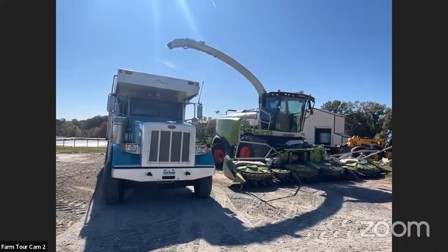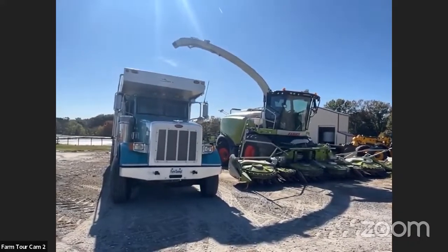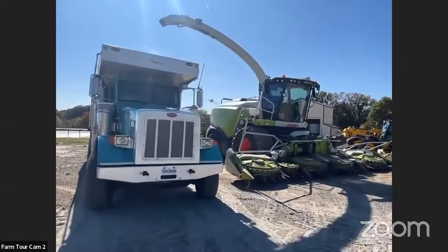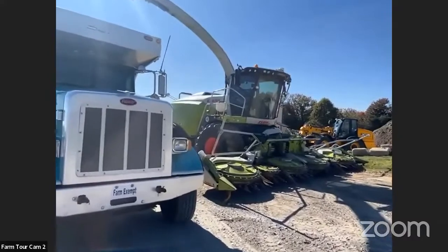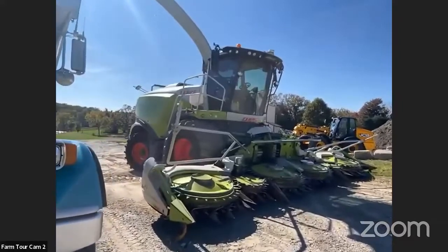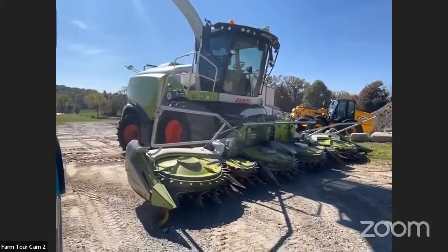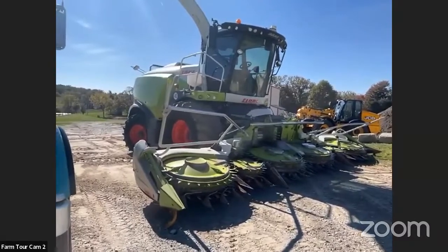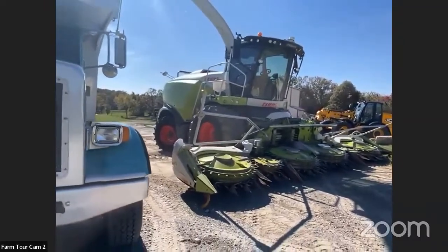Some of the sustainable practices we use to get all that done effectively involve really big equipment. Behind you here we have a truck and chopper — that chopper is the bread and butter of how we harvest the majority of crops here. We use it to chop alfalfa and put it in a bunk silo. During the fall this year we made snaplage for the first time, which is just the ear of the corn — we picked that off, ran it through the chopper, and put that in a bunk silo. And then we also chopped the whole stalk with the head that's on it currently.